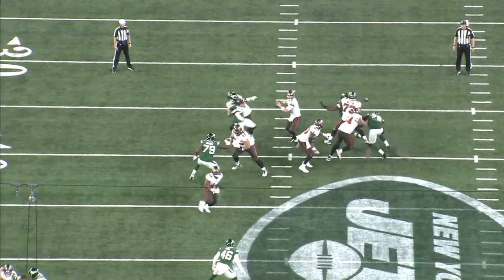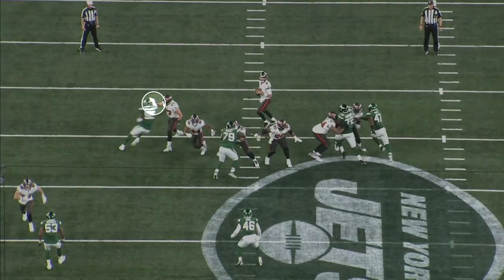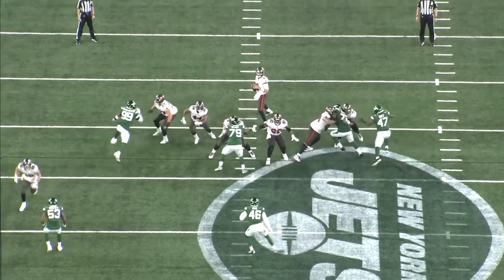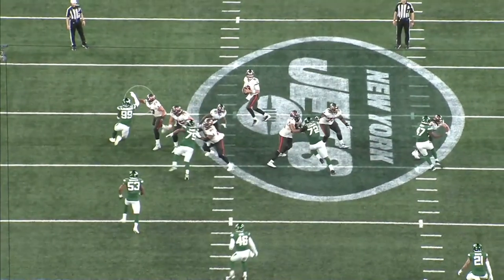A lot of times younger pass rushers — especially if they're undersized — struggle to execute the inside spin if the tackle uses independent hands. Right here the tackle blocks the cross chop with the outside hand but keeps the inside hand free to catch the spin move. But McDonald has the play strength to force himself through the B-gap and pressure the quarterback.